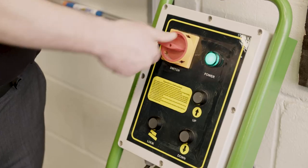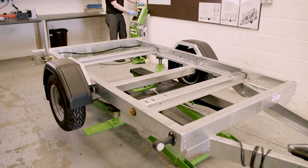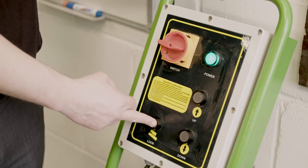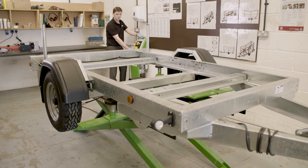Once you're happy it's safe and secure, switch the power pack back on, press the up button and raise to your desired height. Once you're at your desired height, press the lock button, which will then lower the lift to the nearest safety catch. Once you're secure in the safety catch, you're ready to proceed with your work.